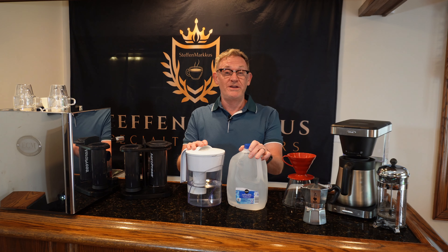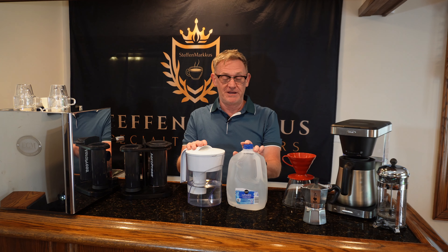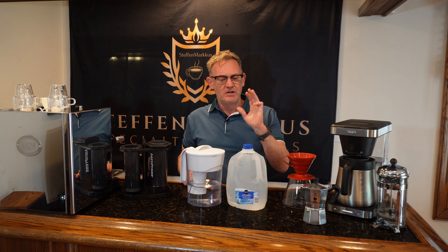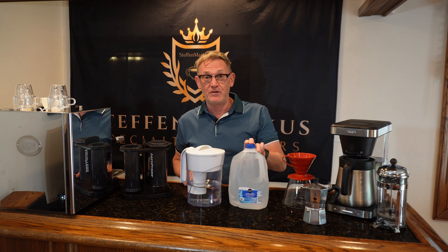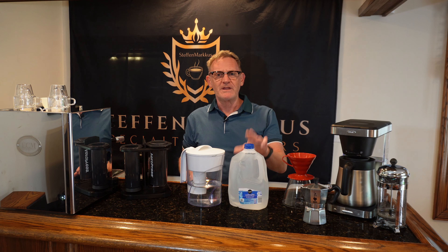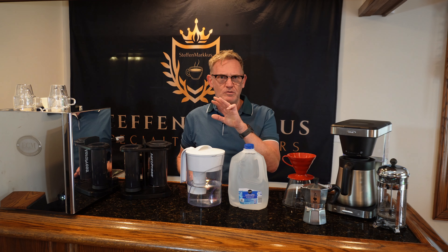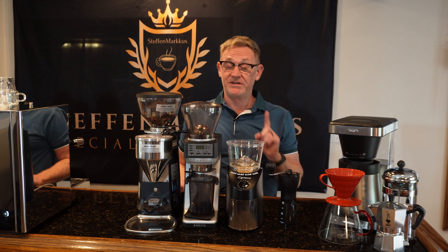Top tip number one is water. Great tasting water makes for great tasting coffee. City water typically has a chlorine taste and it doesn't taste great. I use reverse osmosis water that's been remineralized — you can buy that at the grocery store fairly cheap, or have a system installed at your sink. If you can't do that, a Brita is good enough. These will remove a lot of the chlorine flavor and still give you a great tasting coffee.